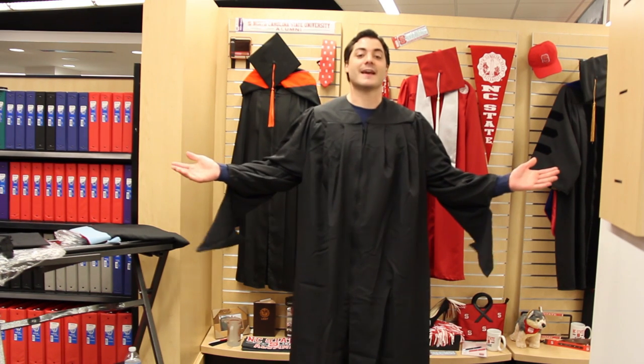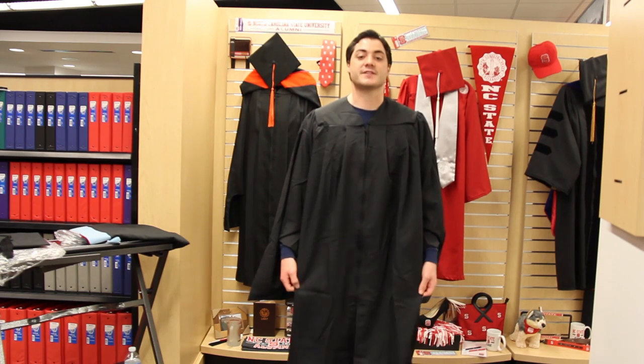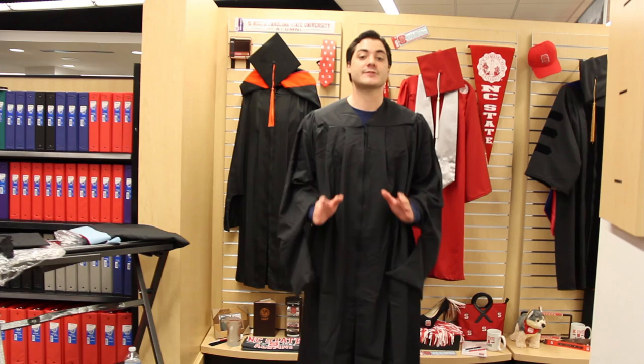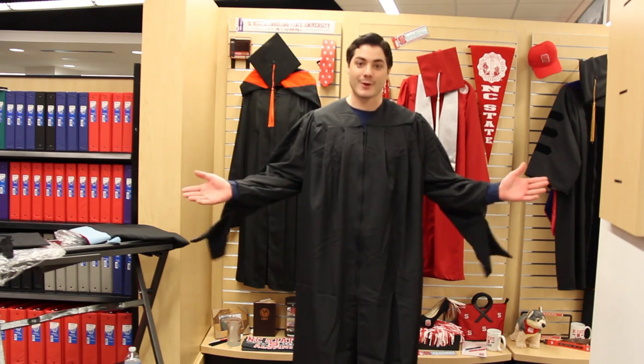Step one is to take out the robe and put it on. Now you'll see there are some wrinkles and creases in the robes when you take it out. Make sure you steam it, but do not iron it, because this would ruin the robe — and that way you'd be graduation ready.